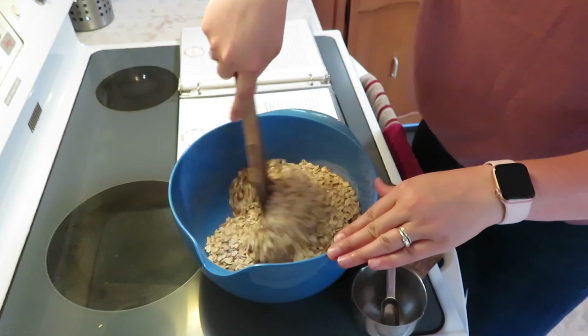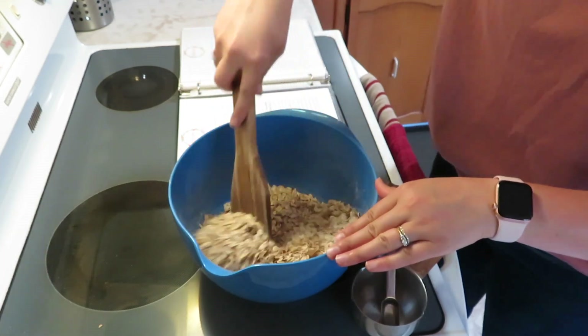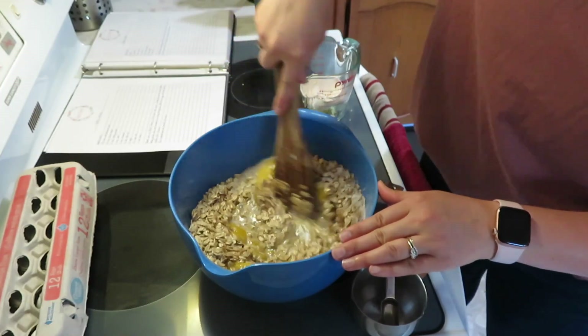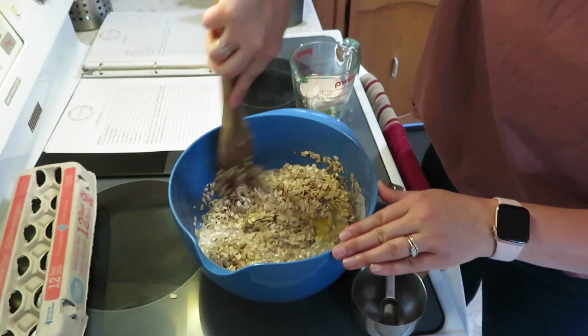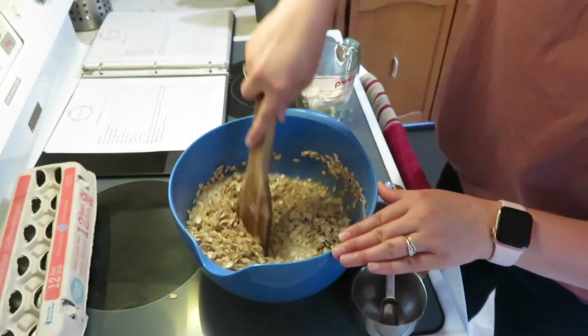Then I add a quarter cup of olive oil, three eggs, and a cup and a half of milk. I get this all mixed together, and after it's mixed, I add one cup of raisins.